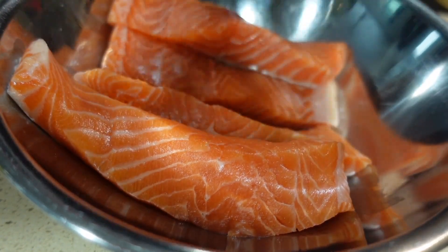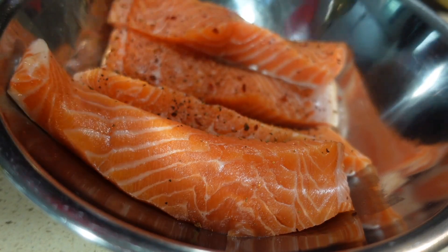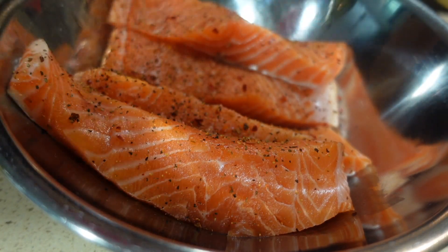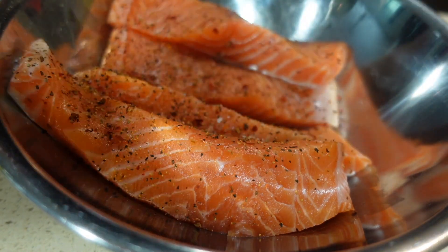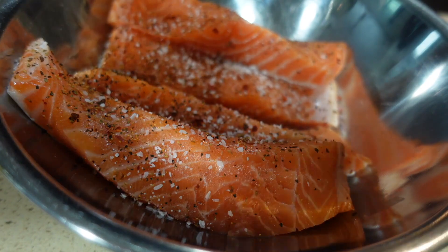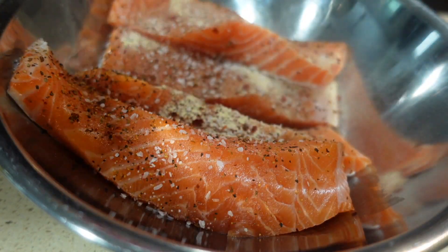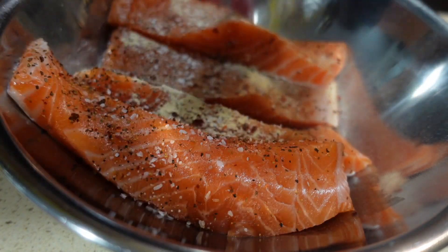Let's get into this curry salmon — it's nice and cleaned and dried. I'm gonna use a teaspoon of everything: a teaspoon of seasoned pepper, a teaspoon of salt, a teaspoon of garlic powder, and then I'm gonna put some complete seasoning — Ultra Reas complete seasoning — in there.